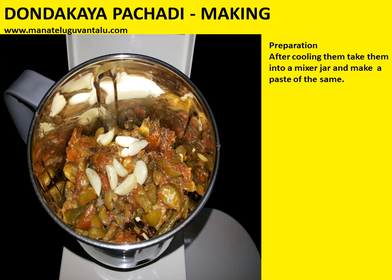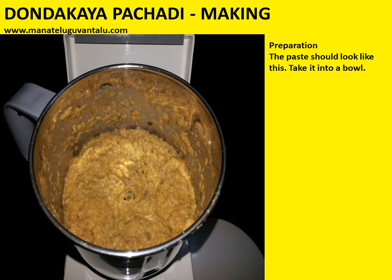After cooling them, take them into a mixer jar and make a paste of the same. The paste should look like this. Then take it into a bowl.